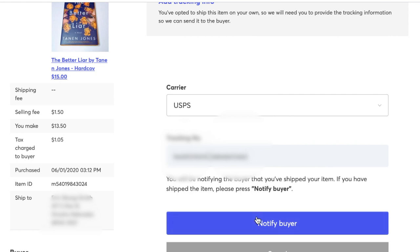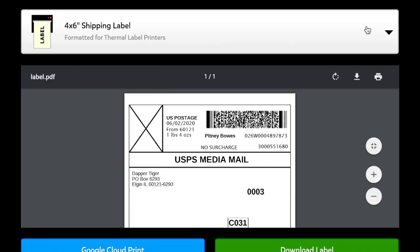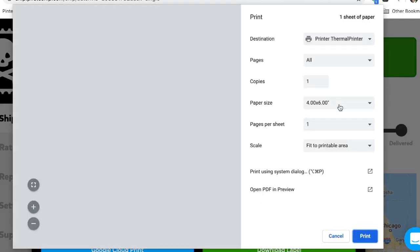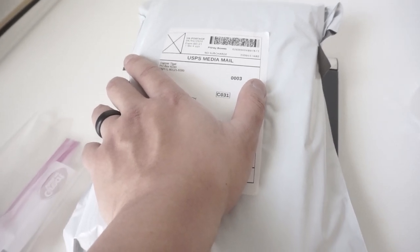We're going to go ahead and notify the buyer, and that will complete the Mercari end until the item gets delivered. Now back to Pirate Ship — we have to print our label. Go ahead and hit 'print label,' then hit the print button and then hit print. This will go straight to my thermal printer. All right, we've got our book packed, we've got our label on — let's get out of here.